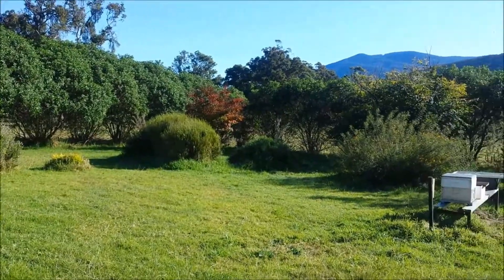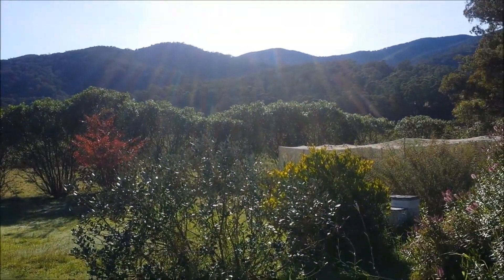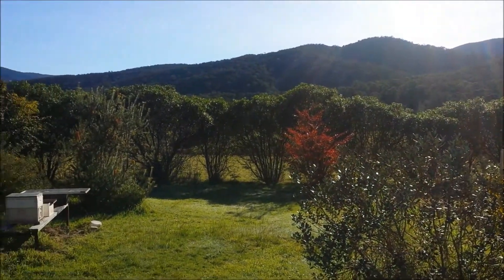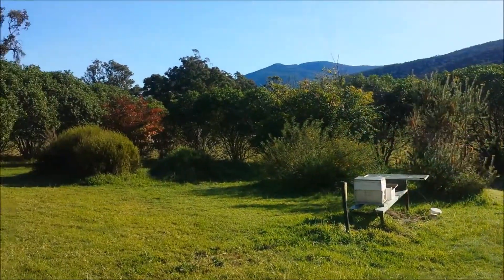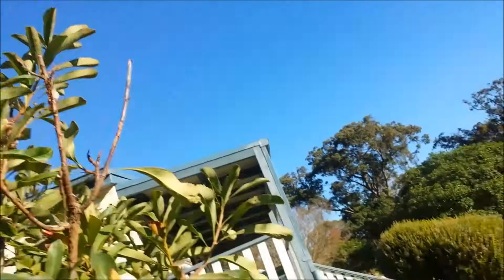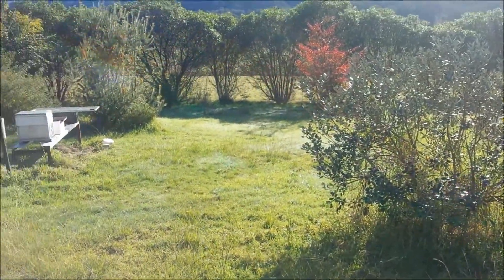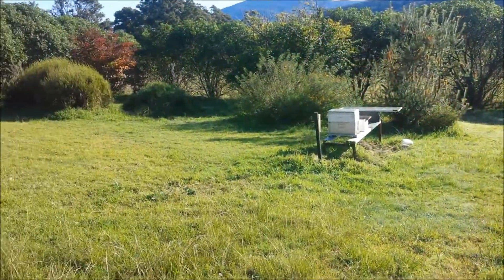Now look at this. Saturday 9th of May — day before Mother's Day. Beautiful autumn day. Look at that, not a cloud in the sky. Still need to get around to mowing the lawn, but it's not going to happen today though.